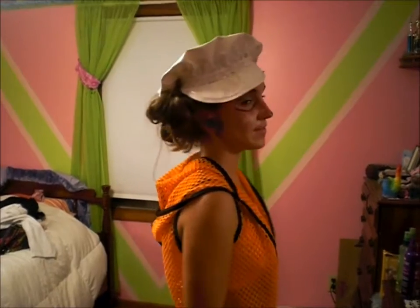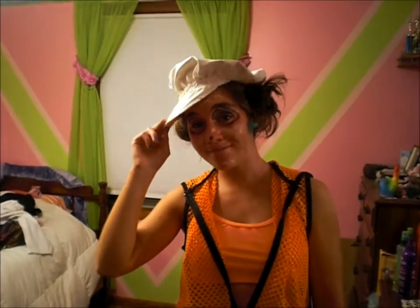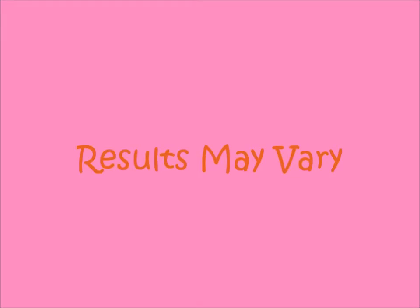So you ready to do it yourself? I'm ready, let's do it. Am I looking fine? Or am I looking fine? I haven't gone out in a while, so we're not used to this stuff.